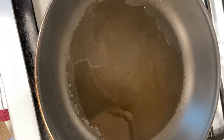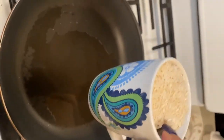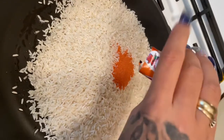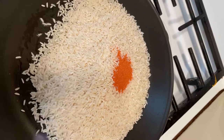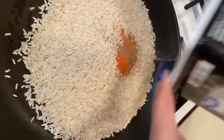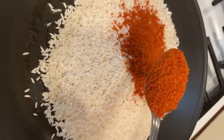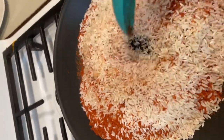First, put a little bit of oil in your pot — not too much, you don't want to soak the rice, just enough to get it a little wet. Put in two cups of rice — I use a coffee mug but you can use measuring cups. Add your one pack of sazon. If you're making four cups, double it to two packs and so on. Sprinkle some pepper, then add about two and a half spoons of the consomme.